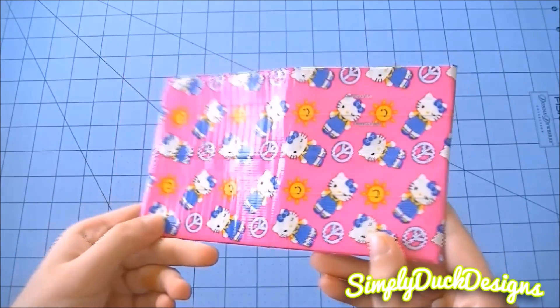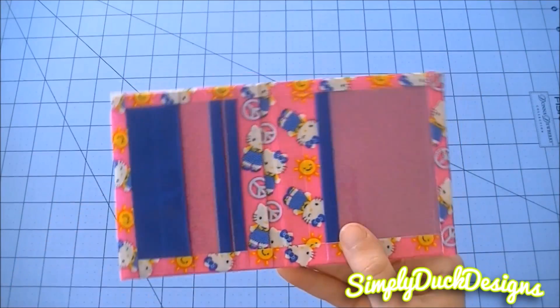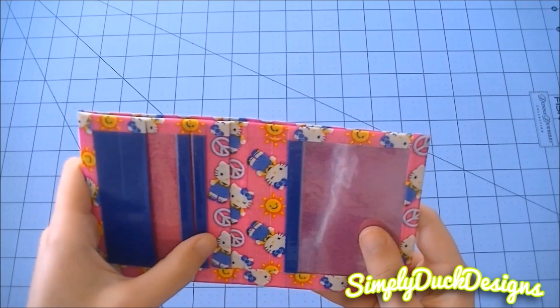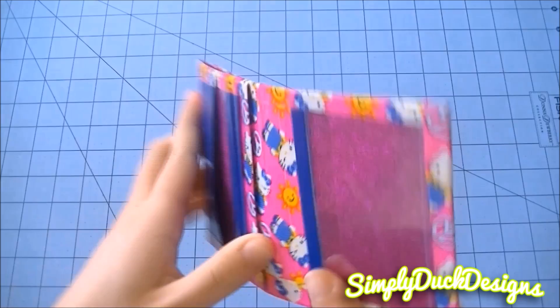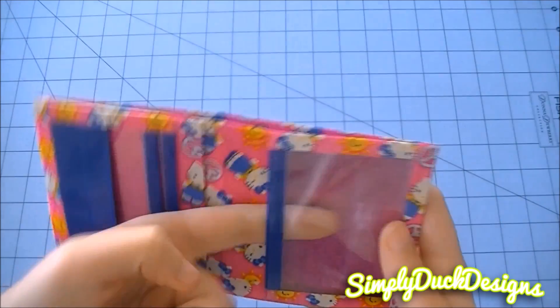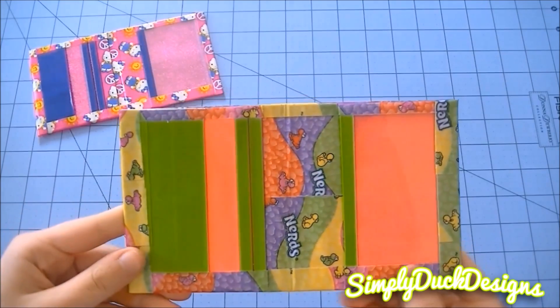I'm going to get started with some mullets. I don't really remember if I've shown you guys these or not, but I figured I'd just show them in a craft update anyway. First I have this Hello Kitty Sunshine wallet all lined up with the glitter tape and the ocean blue. There are three card pockets — one is a short pocket, there's a hidden pocket, and an ID right here. And then an ocean blue billfold.